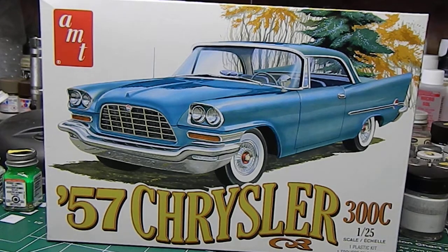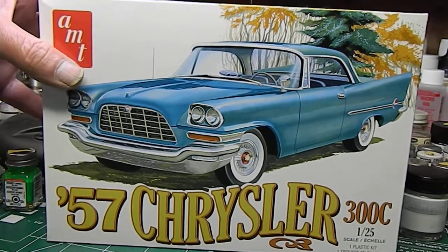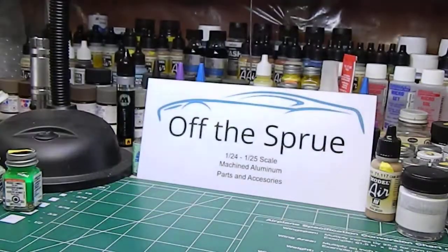Hey there, welcome back. New project on the bench - gonna be this AMT 125 kit, 57 Chrysler 300C. We're gonna tackle this one, boys and girls. And of course you know me, I can't leave anything alone, so we're gonna do a little tweak into it and make it our own. Let's get the box out of the way and show you where we are and the basic plans.